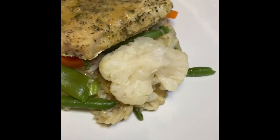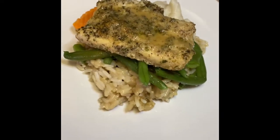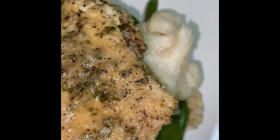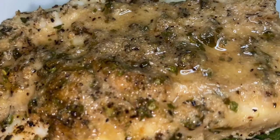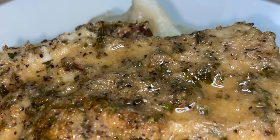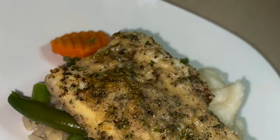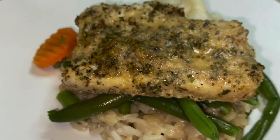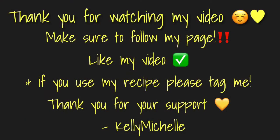I hope you guys enjoy this recipe and I'll see you in my next video. If you like this recipe, please follow my page at Cooking with Kelly Michelle on Instagram, make sure to like the video, and if you use my recipe please tag me in all of your photos and videos. Thanks so much for watching!